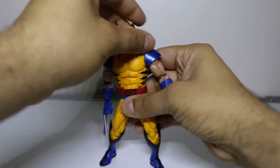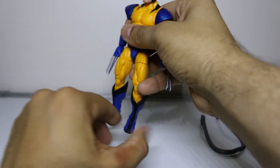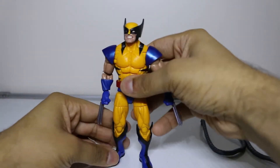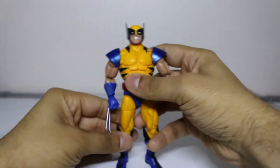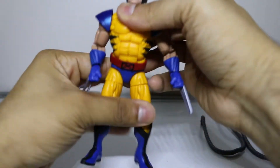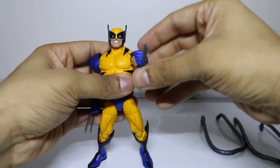This new Wolverine figure is definitely one to go out and spend your hard-earned money on. He's great. I do love that ab crunch — you know me, I love ab crunch. But you don't know me because this is the first episode. But this Wolverine is beauty — beautiful.